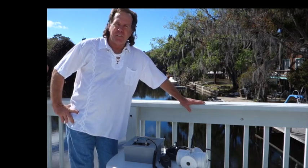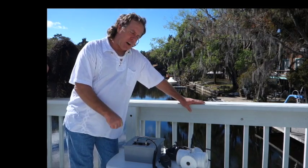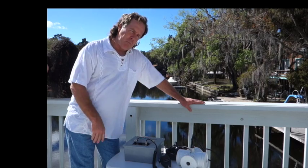Hi, I'm Alan Sherrod, inventor of Skulls, and this is our diver recall system with no music.